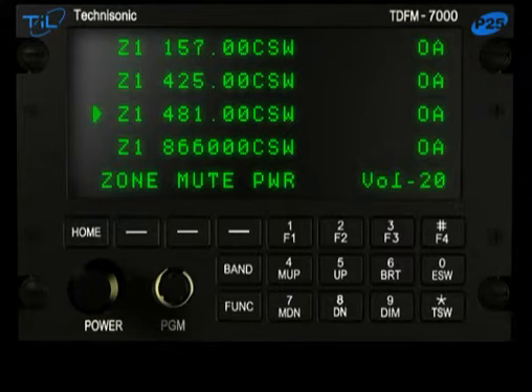The message can be played back again by pressing Function and 5-Up. The message will be retained until a new message is recorded or the radio is powered down. Up to 75 seconds can be recorded sequentially.